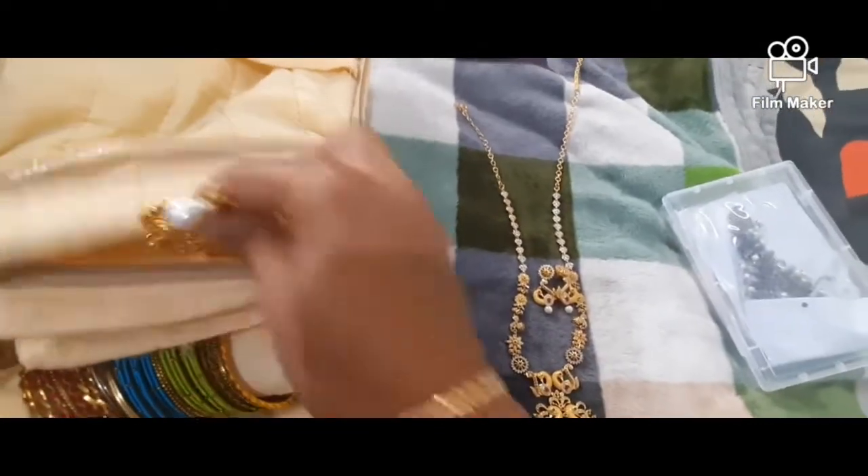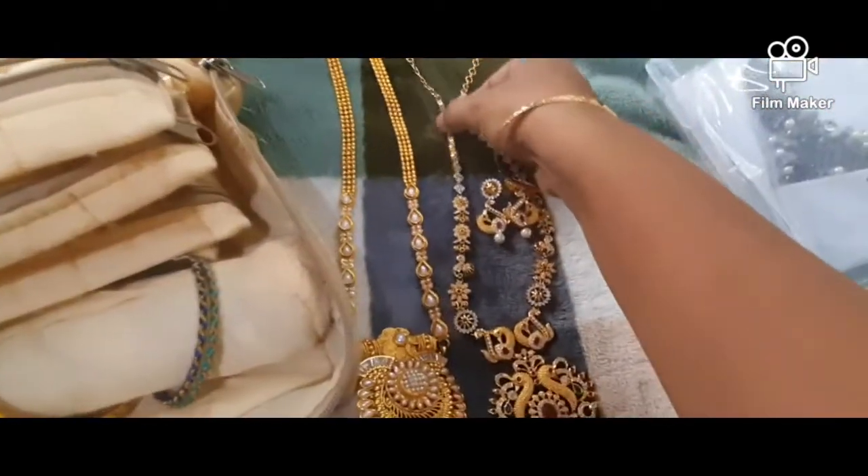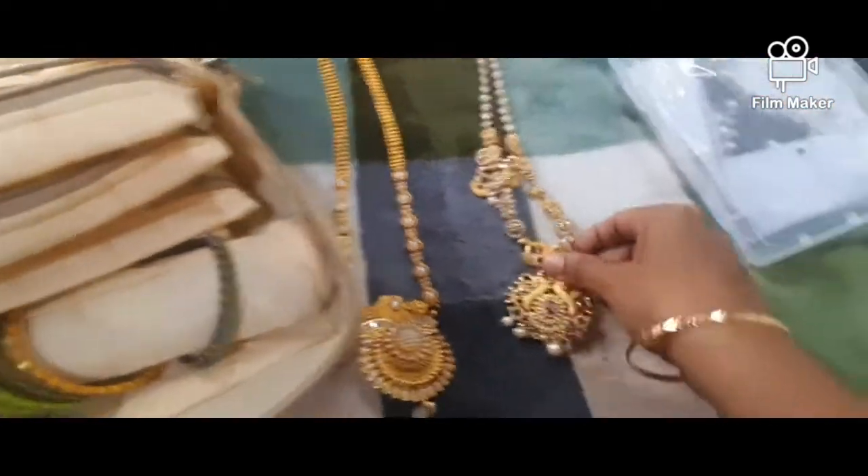This is the price. I am living in Bangalore. I am living in Chennai.